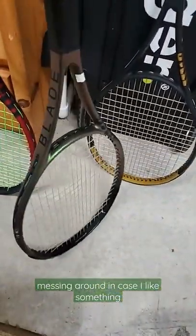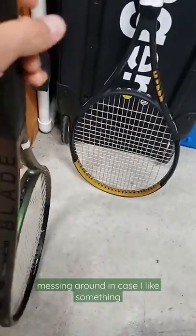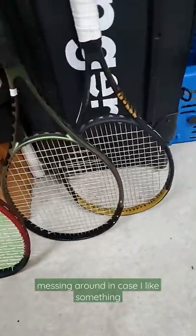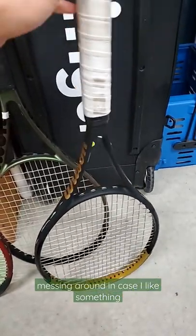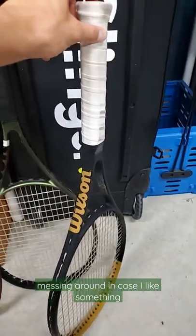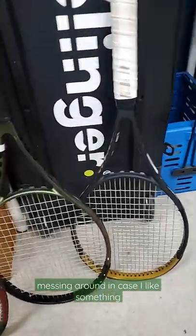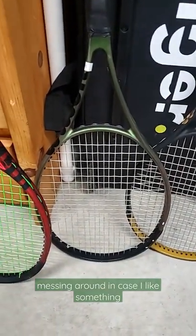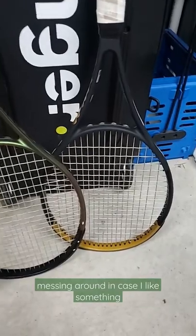This one's a little beat up, but it's the Blade 104, and it's a 27.5. This is the Serena endorsed blade at 28 inches — it's an 18x19, kind of a funky string pattern. I don't know how much I'm going to mess around with these rackets. Got Hyper-G in here and some kind of Multi in that and some kind of Luxilon in that one. So we'll see what I do.